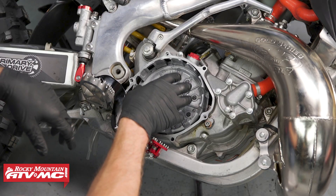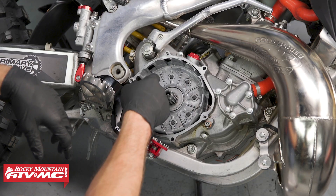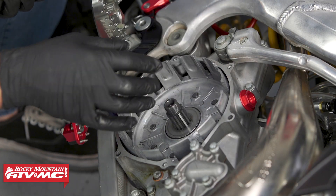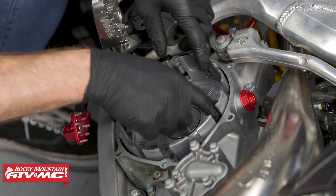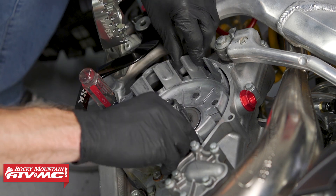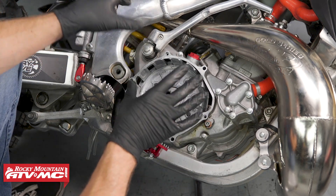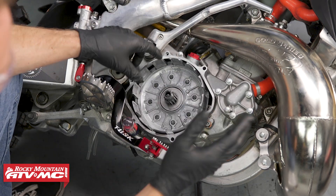The clutch basket we are going to reuse. If you're going to reuse your clutch basket you need to check the fingers for any grooving, and also on this one it has some dampers on the back and you need to make sure that there's no free play in those dampers. If there are, you'll go ahead and repair or replace it at this time.